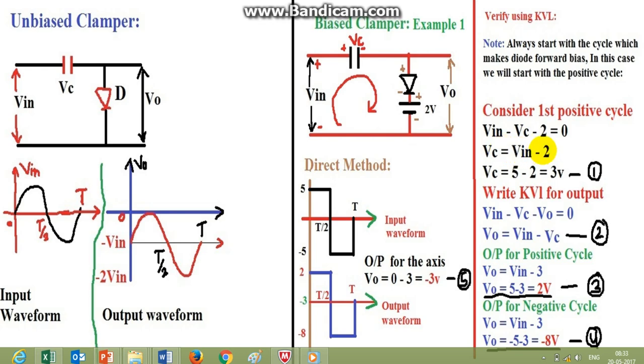From the KVL equation, VC equals Vin minus 2. The positive peak value of Vin is 5 volts, so VC equals 5 minus 2 equals 3 volts — this is equation one. Now applying KVL to find the output voltage Vout, we get Vout equals Vin minus VC — this is equation two. Substituting: for the positive half cycle Vin equals plus 5, and for the negative half cycle Vin equals minus 5.